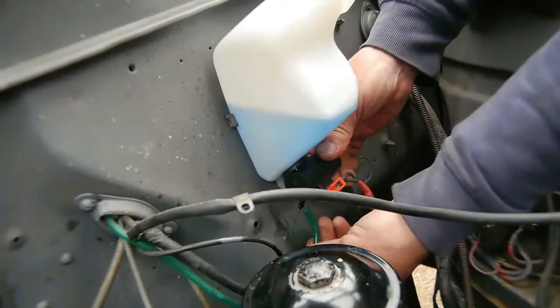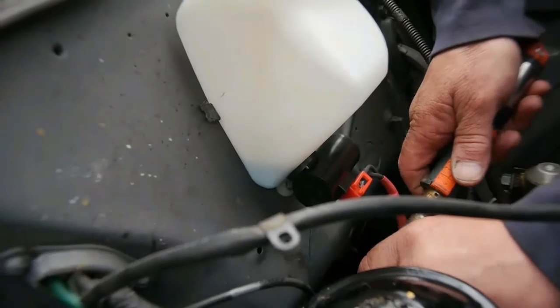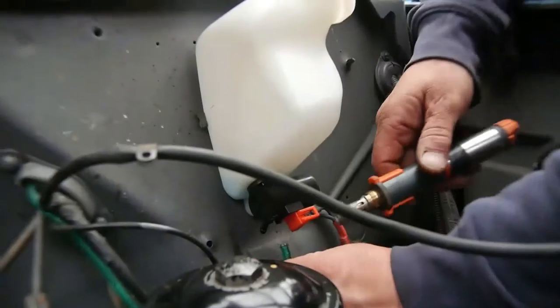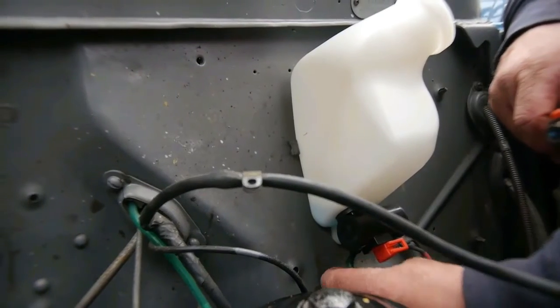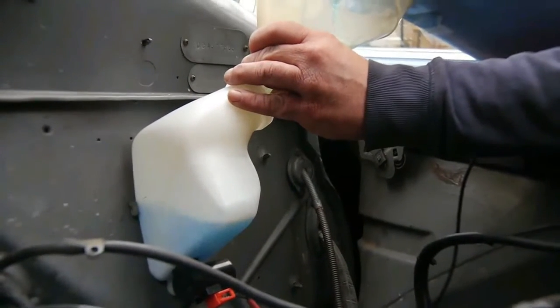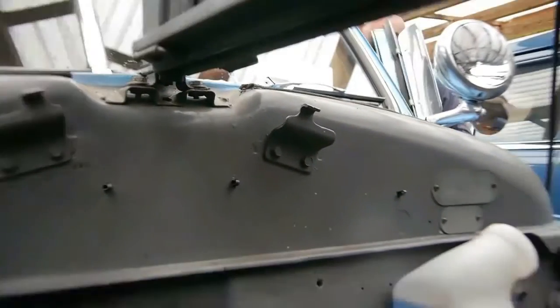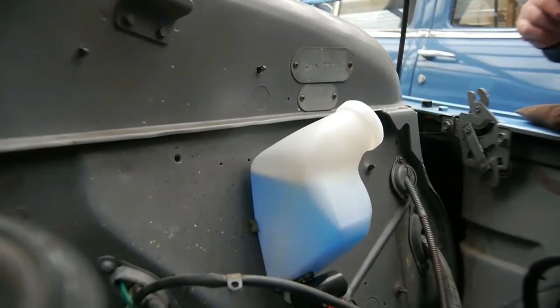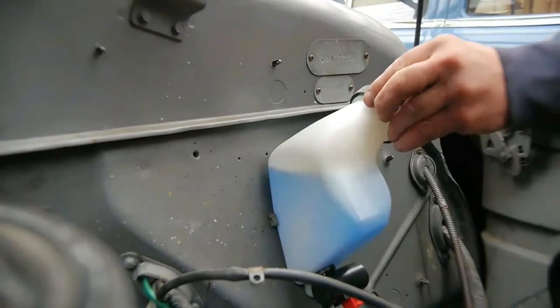It looks good there — looks the part. This pipe's a bit smaller. That worked well — it's good. Fantastic. Brilliant.